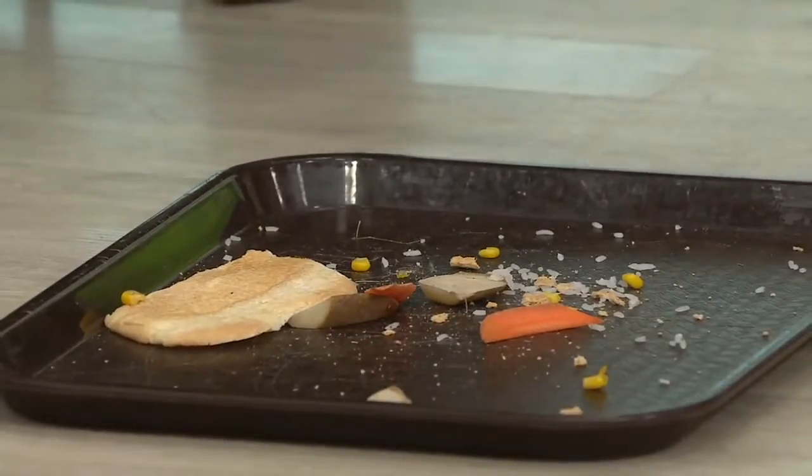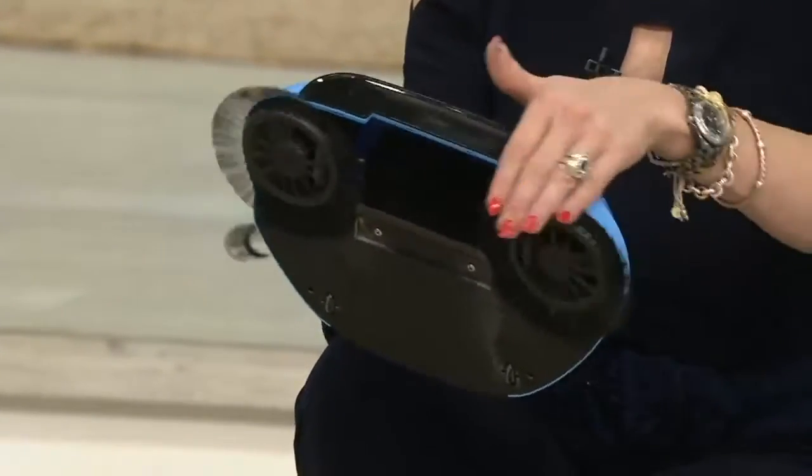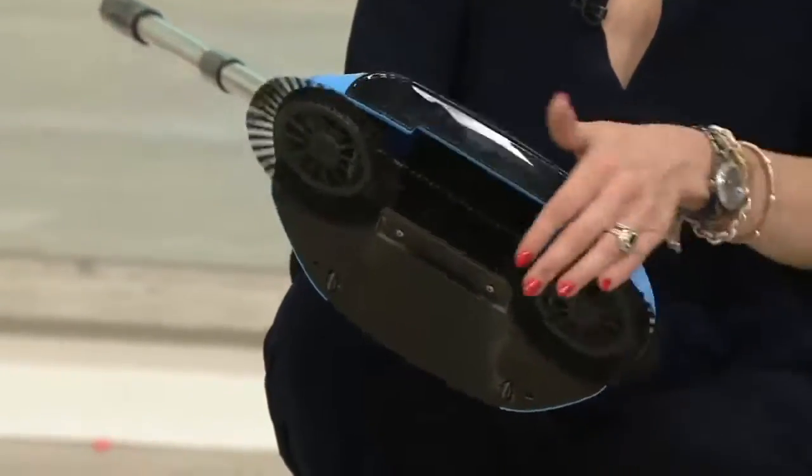Remember, guys, it's non-electric. This is a manual floor sweeper — non-electric, no battery, no charge. These little guys work like a street sweeper — that's how we got the idea.